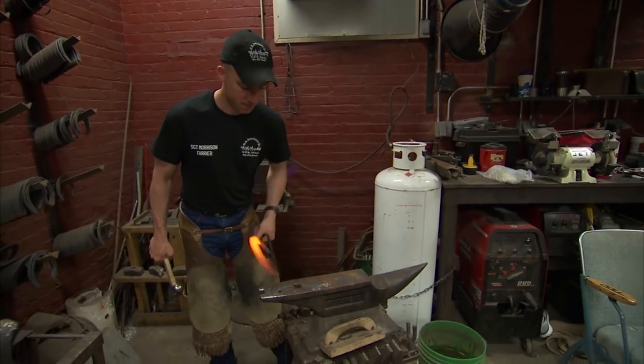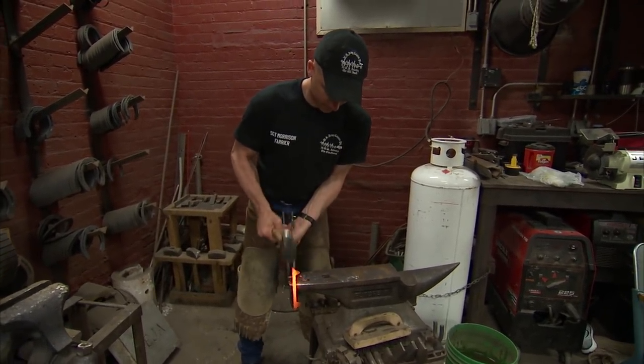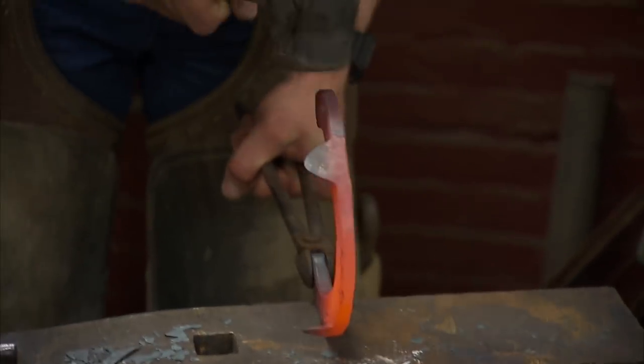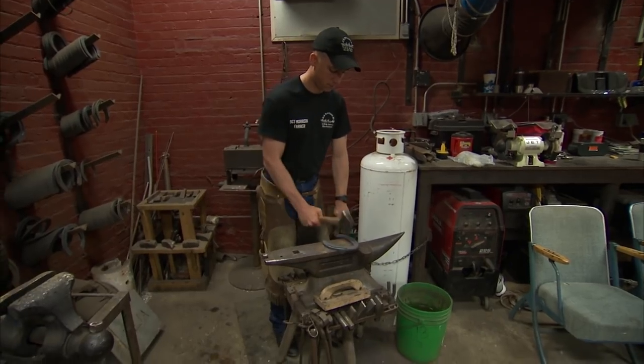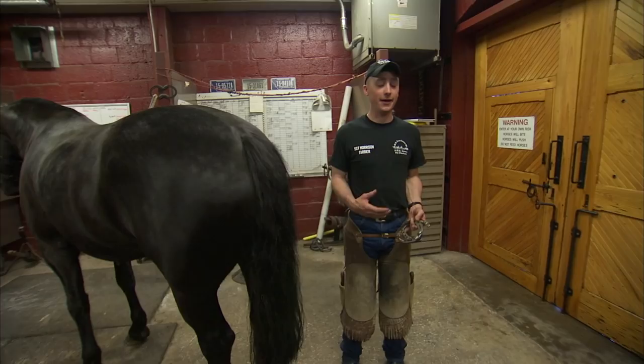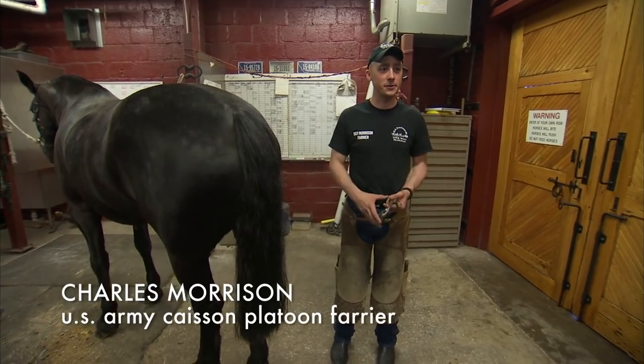I am originally from Kentucky. I'm active duty Army, but this is my full-time job, doing this right here. I had no horse experience — everything that I know in here I've learned in the past two years.